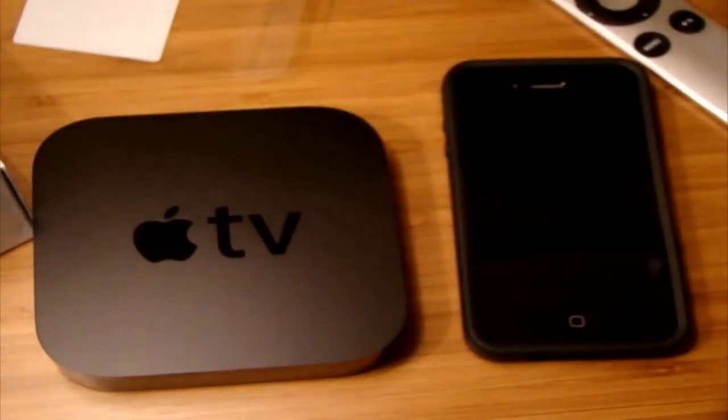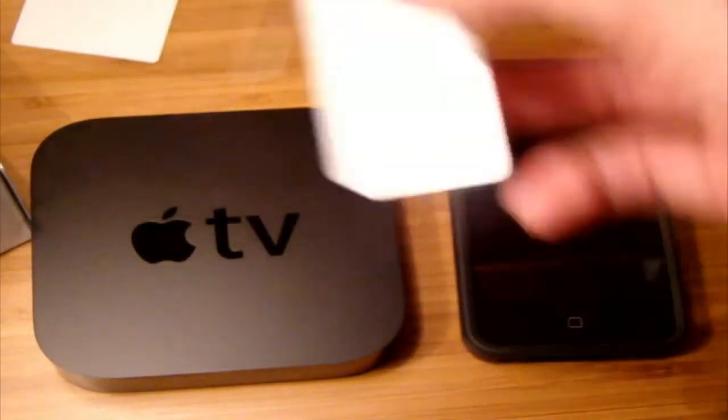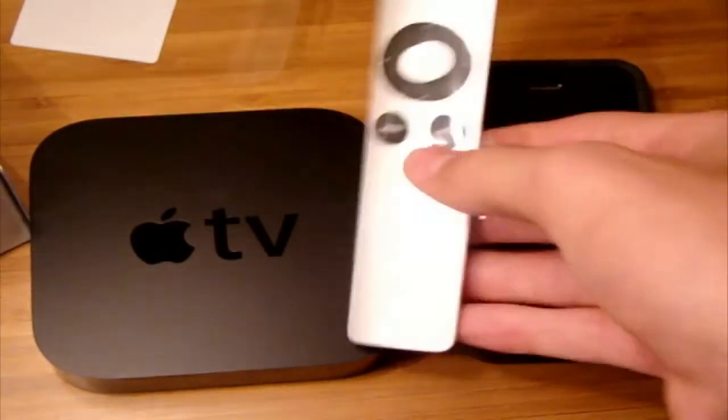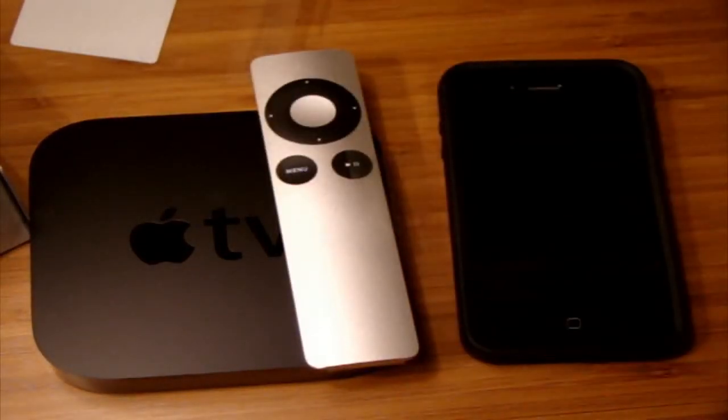And here's the aluminum remote. It's not that big, but it's big enough for the Apple TV. So that's my unboxing, guys. Check out the review whenever I get the review up. Thanks for watching. See you later. Bye.